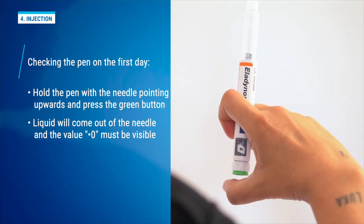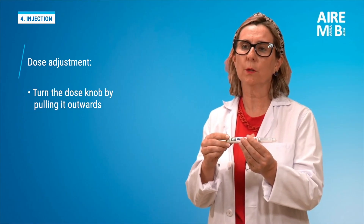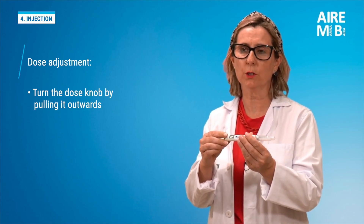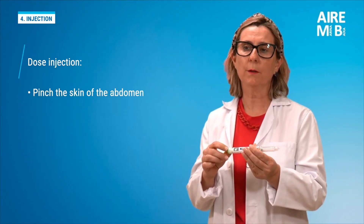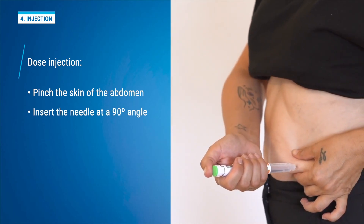There should be zero visible in the dose indicator window. We gently rotate the dose dial of the pen away from us in the clockwise direction until it stops. The number 80 will be displayed in the dose indicator window. We gently pinch the skin of the abdomen and slowly and steadily insert the needle at a 90-degree angle.